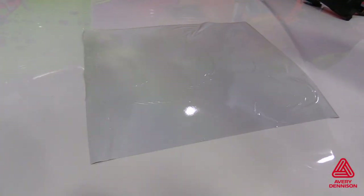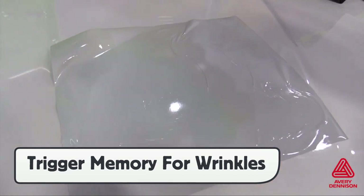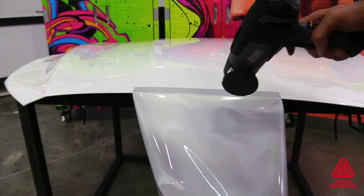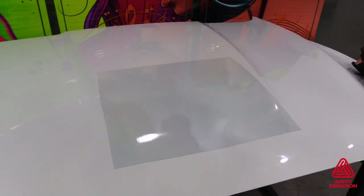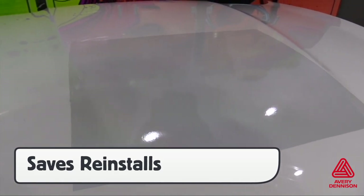Another added feature of the V4000 is its behavior when wrinkles occur. Wrinkles with standard reflective films will not self-heal as the layers will separate. With the V4000, it can be picked back up, heat applied to trigger the memory effect, and the panel can be re-applied with no visible marks. This helps ensure professional results.